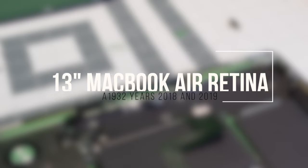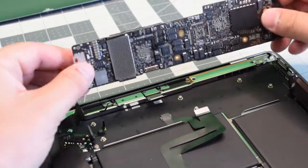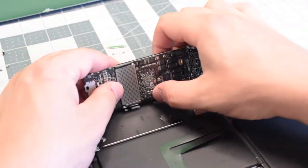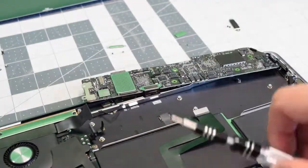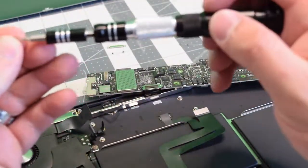Reassembly. We'll need to reconnect the connection that's underneath the board first. Go ahead and align it, pop it in, make sure it's nice, secure and tight, and then secure it with those two T4 screws.